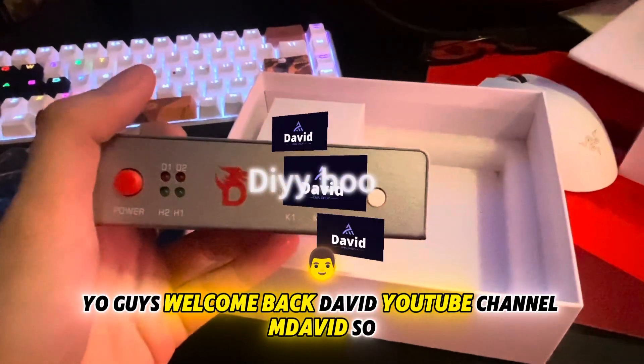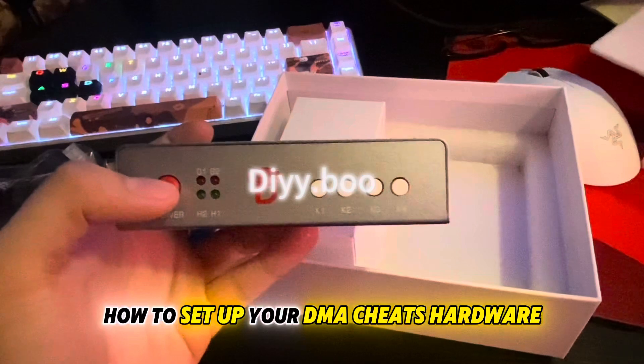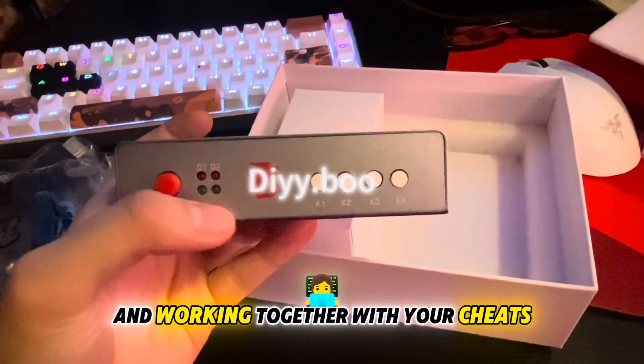Welcome back to my YouTube channel, I'm David. In this video I'm going to teach you guys how to set up your DMA cheat hardware and let your two computer monitors connect and work together with your cheats.